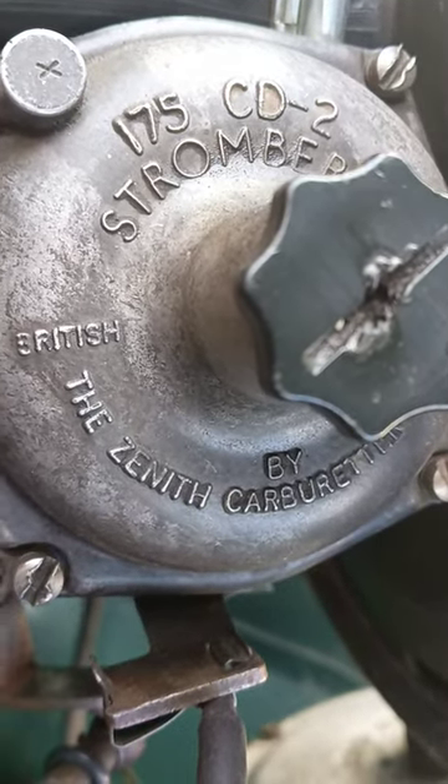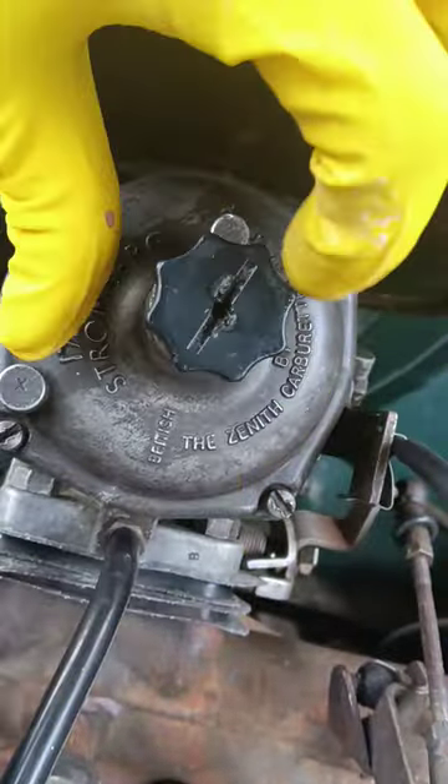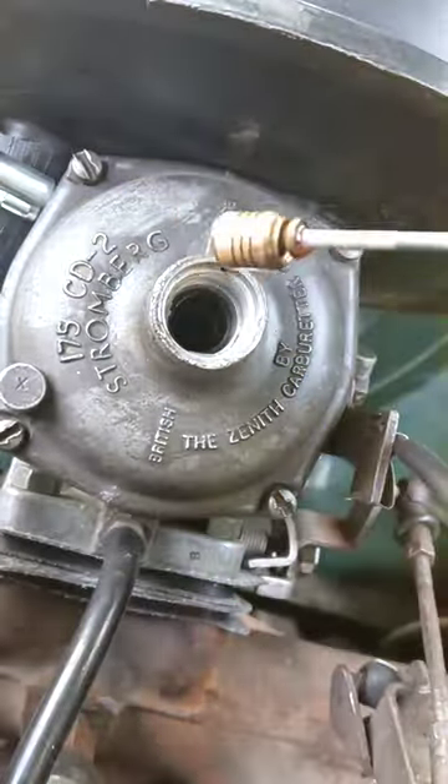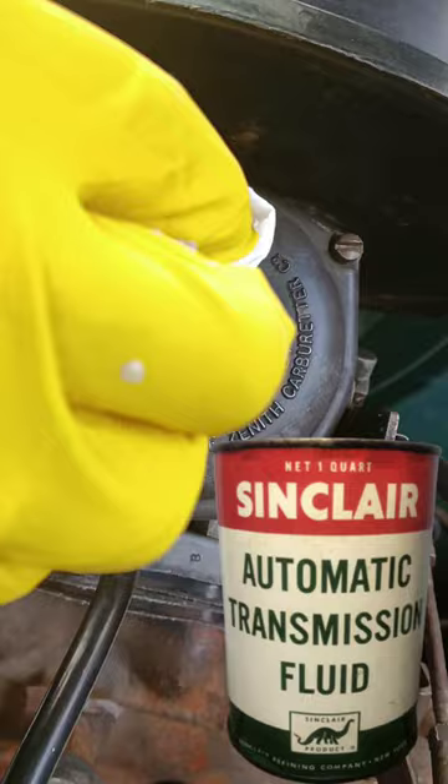In this British carburetor we have to check the oil level. Without transmission oil in the carburetor the car will not accelerate correctly. We should use special carburetor oil, but we can also use oil for automatic transmission.